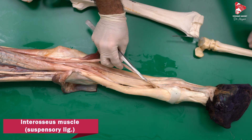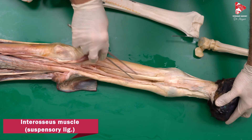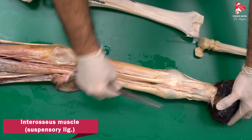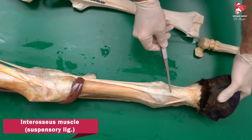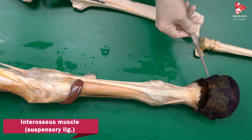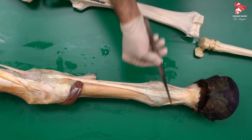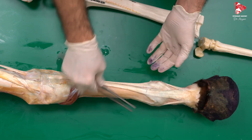The interosseous muscle at the level of the metacarpophalangeal joint also gives a dorsal supporting ligament from each side. These are fused with the tendon of the common digital extensor muscle and are finally inserted to the extensor process of the distal phalanx — the coffin bone. These are the supporting ligaments from the interosseous muscle.